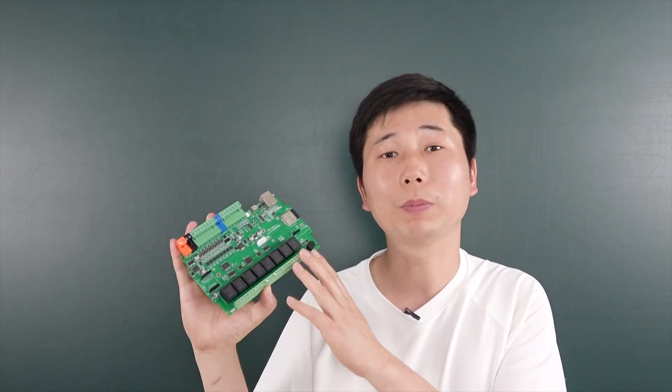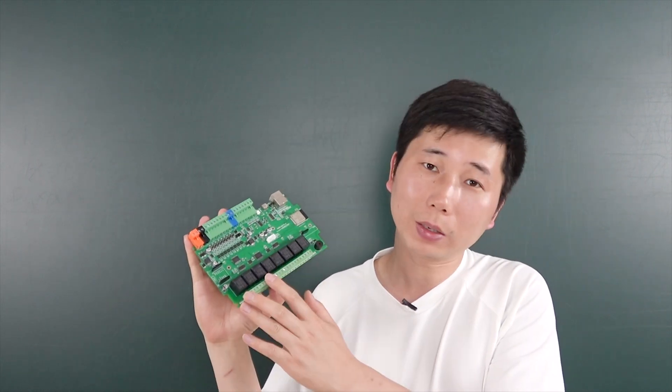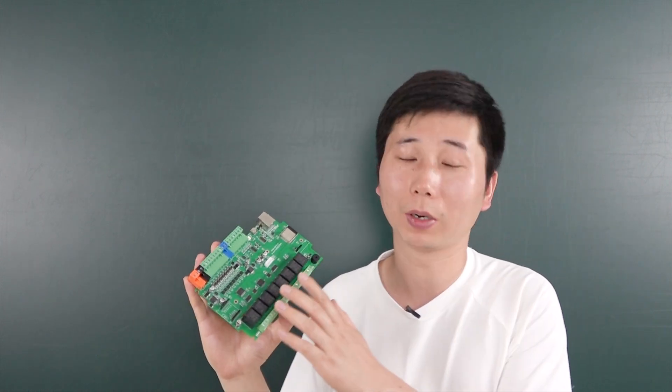Hello everyone, this is Kinkunauti. In this video I will show you our new designed product, the A8S board. The A8S board is based on the A8 board, and we have developed some new functions for this board.